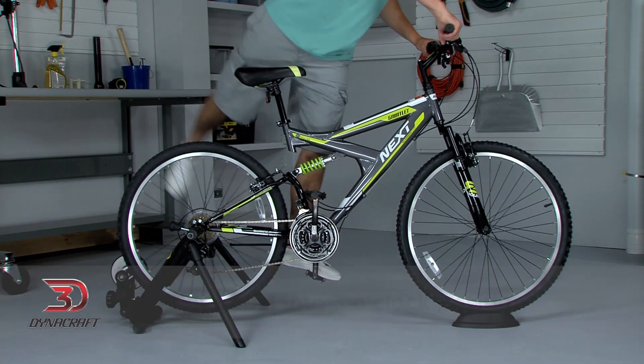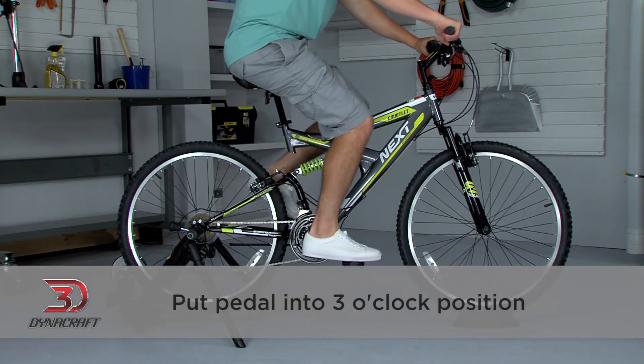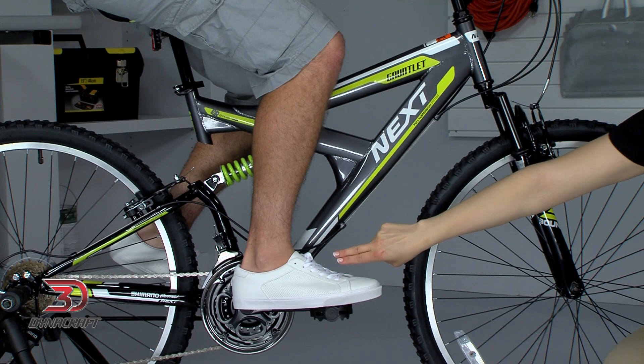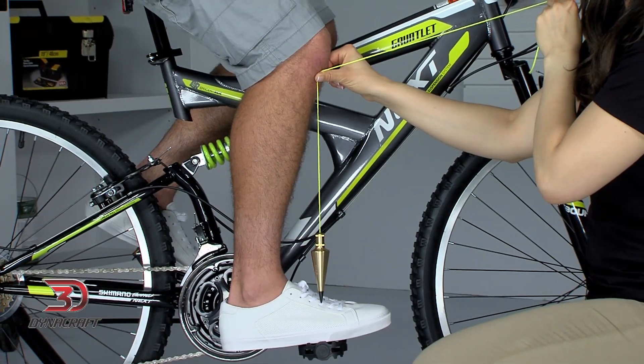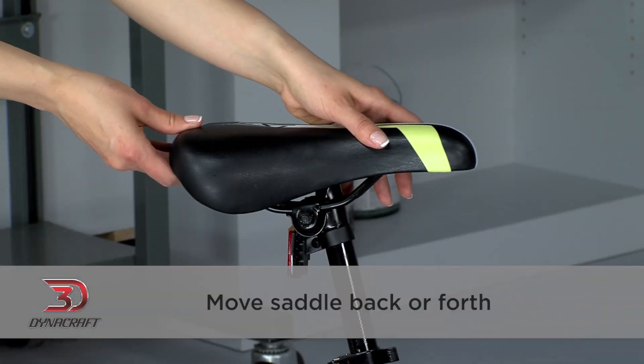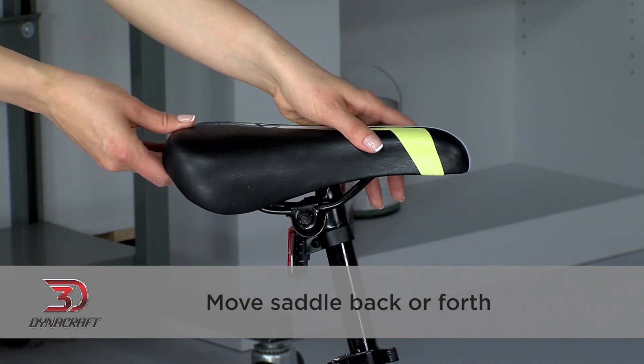The forward and backward position of the saddle involves a little more thought. Hop back on the bike and put the pedal into the three o'clock position. Using a straight edge or a plumb bob, or even just by carefully looking, check to see that the front of your knee is exactly above the middle of the pedal. I am using a plumb bob, which is the most accurate way to tell, but just get it as close as you can. If the front of your knee isn't above the middle of the pedal, then you need to move the saddle back or forth to line it up. Loosen the same nut we just talked about, being careful again not to loosen it all the way. Move the saddle back or forth until it's in the right position, then tighten it back up. Check to make sure it's still level and lined up with the frame one last time, and make any additional adjustments needed.